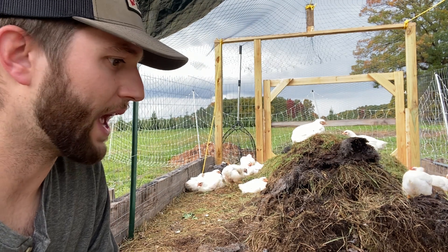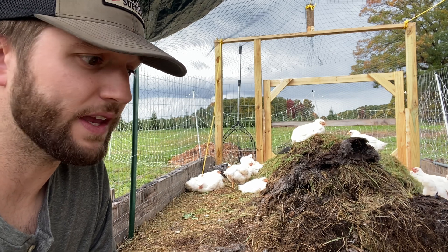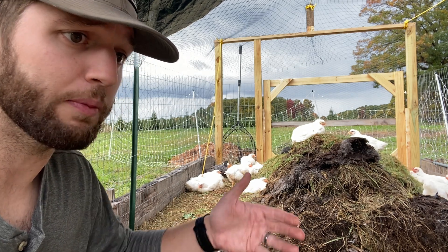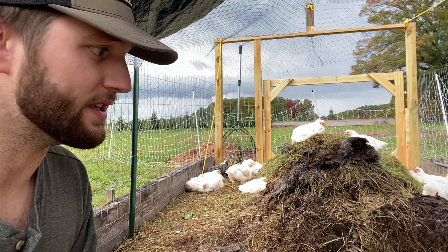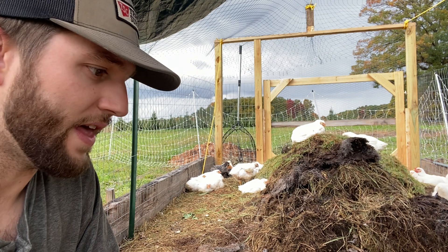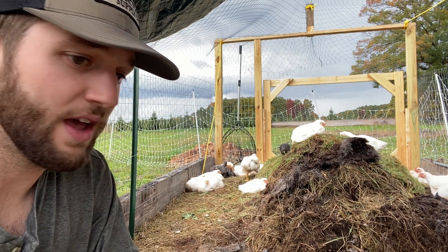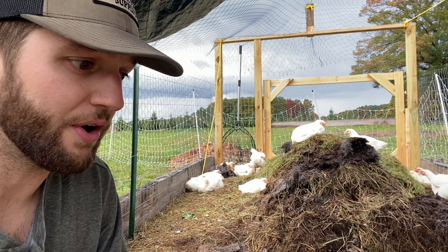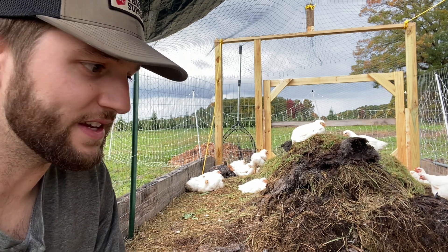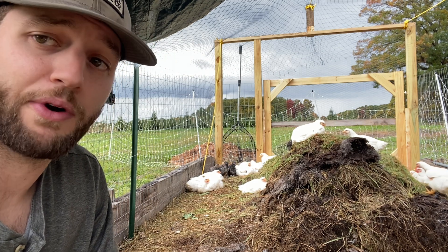And like I said, if we had the time here at the end of fall, we probably wouldn't be putting any feed in with them. We'd let them go a little bit longer and we would continue to just fill with compostable material. We'd continue to let them work in here. And then of course you're going to have a by-product of this process as well — you're going to have some fresh compost to throw in your gardens as you're putting them to rest at the end of the season, which is going to be another value add to this process.